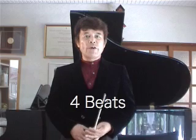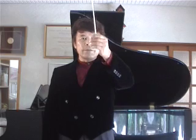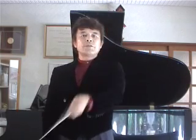Here we go. Four beats. One, two, three, four. One, two, three, four. One, two, three, four.